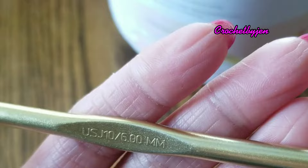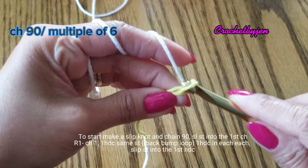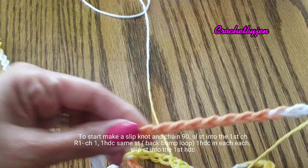To start, make a slip knot and chain 90, or a multiple of six. If you want bigger, you can add more chains. After you chain 90, make sure it is not twisted and slip stitch into the first chain.